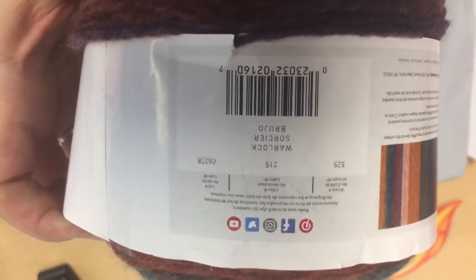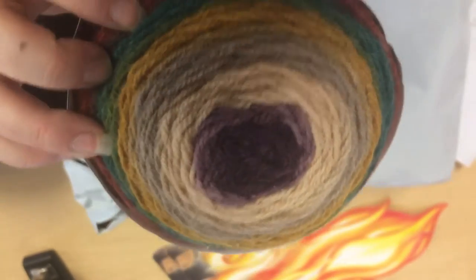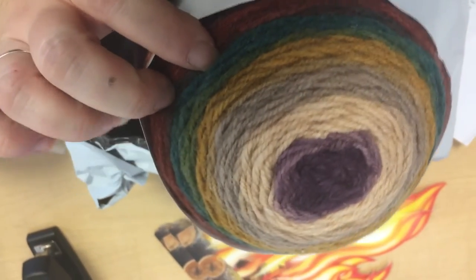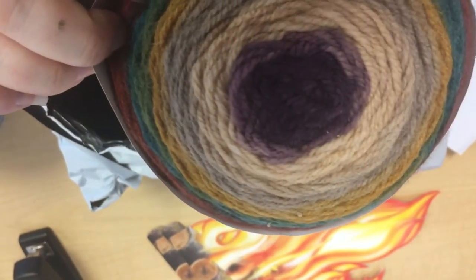What do we have next? I forgot what I ordered — it was only a couple days ago. Orlok. And that looks almost woodish colors to me, very foresty, with a purple. So that's kind of cool.